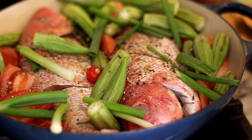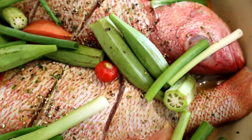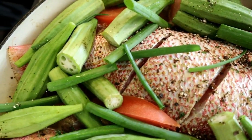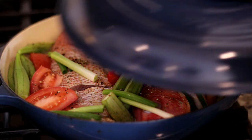Next I'm adding a wiriwiri pepper for flavor and fresh cracked black pepper. Now that everything is in the pot, I'm going to cover it and let this cook for about 15 to 20 minutes. These fish are pretty large, so that's why I'm going with that cooking time, but you just need to cook it until the flesh is tender and flakes easily with a fork.